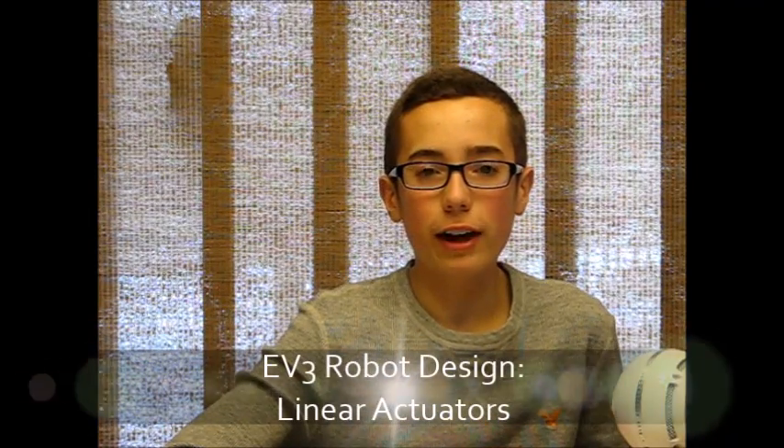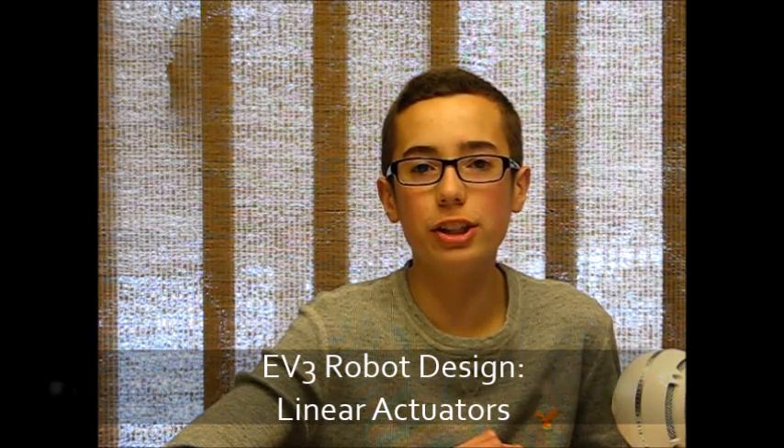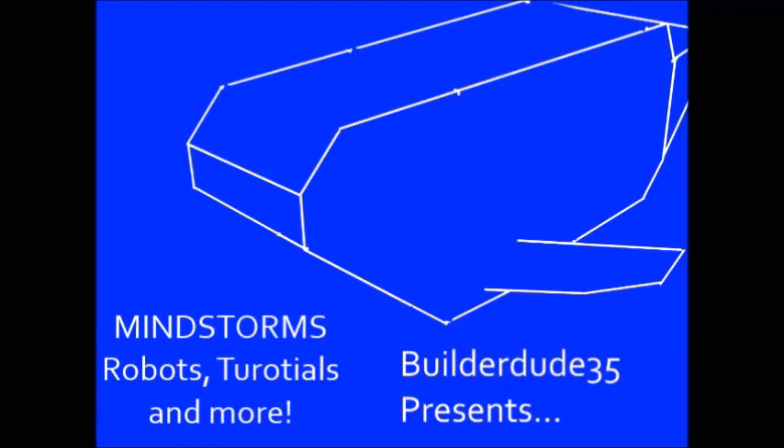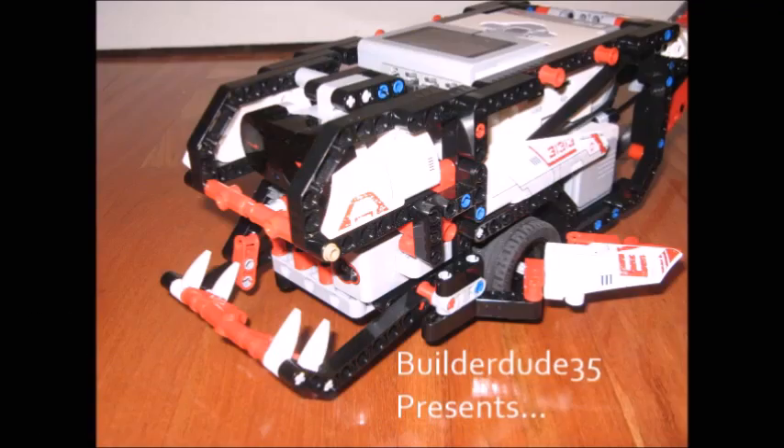Hello, this is BuilderDude35, and in today's tutorial I'll be teaching you about linear actuators. A linear actuator is any mechanism that can convert rotary or spinning motion into linear, or pushing forward and backward, motion. And linear actuators are useful for a lot of things.